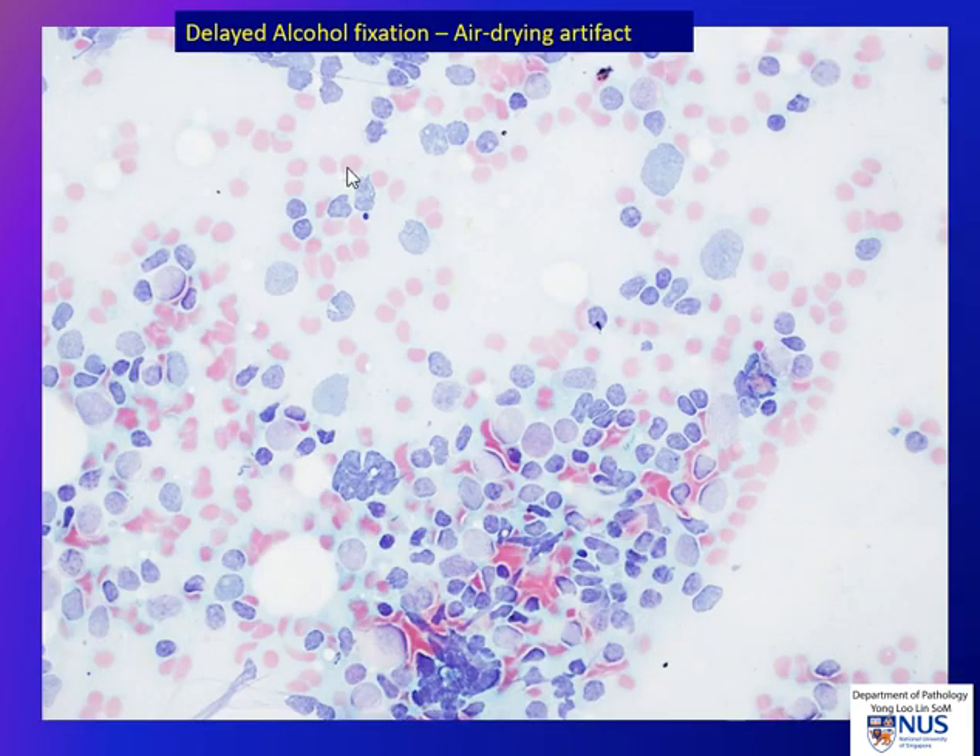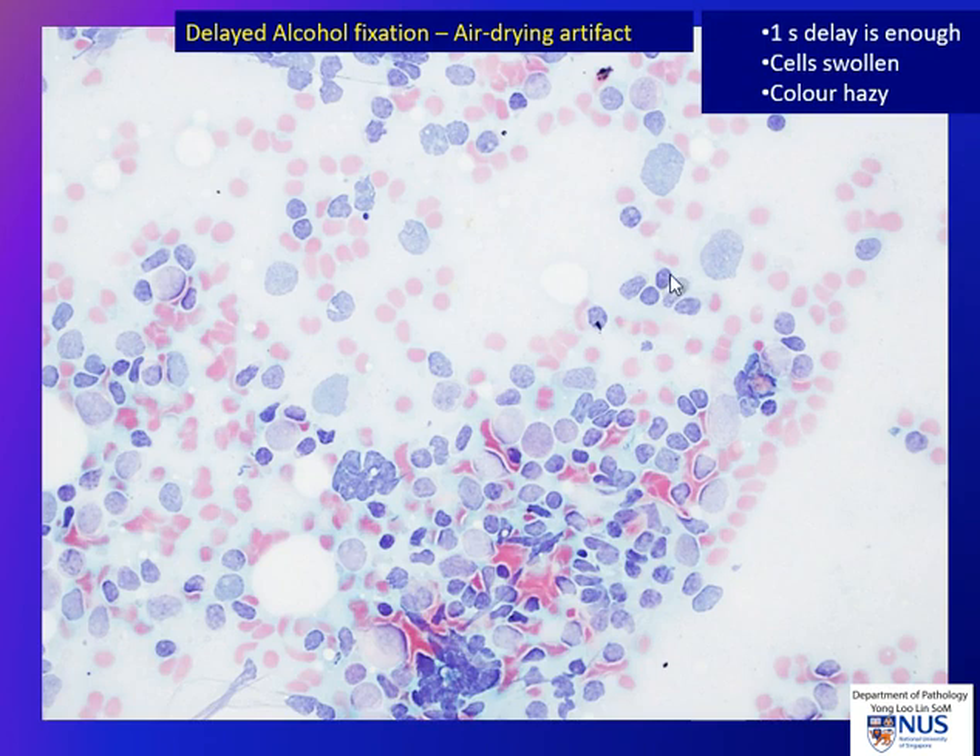Here is an example of an artifact. This is an alcohol-fixed smear stained with the Papanicolaou stain, but because the smear lay around before going into the alcohol a bit too long, there was air drying artifact. What happens when the cells dry in air is that they will swell, and the nuclear detail becomes very hazy. So essentially this is an unreadable smear — even though there are a lot of cells, we can't make any sense out of it because we are not able to assess the chromatin pattern.